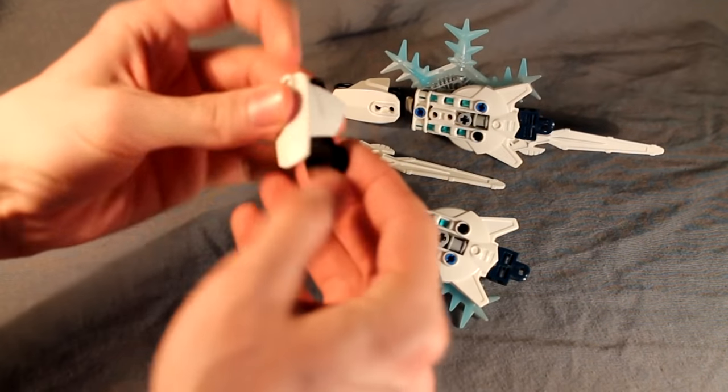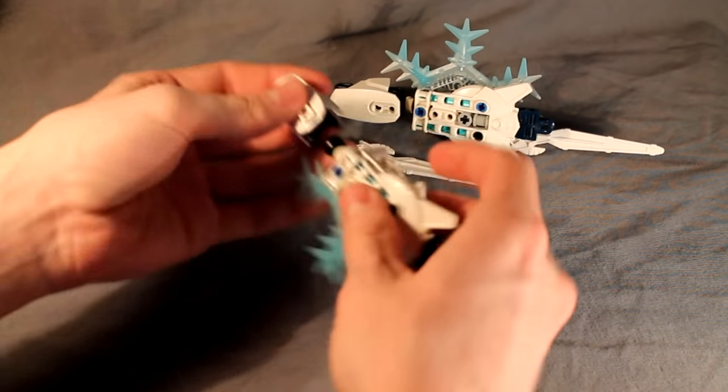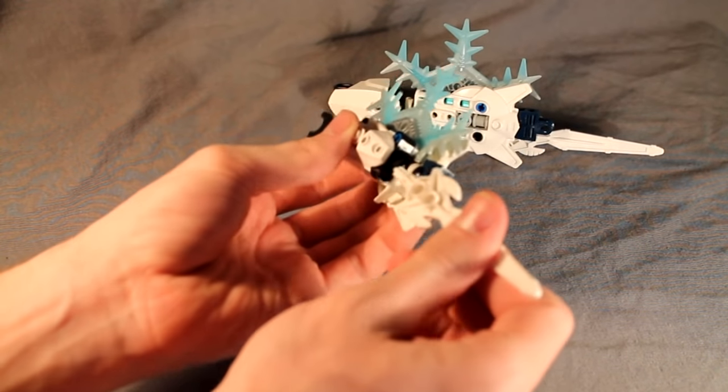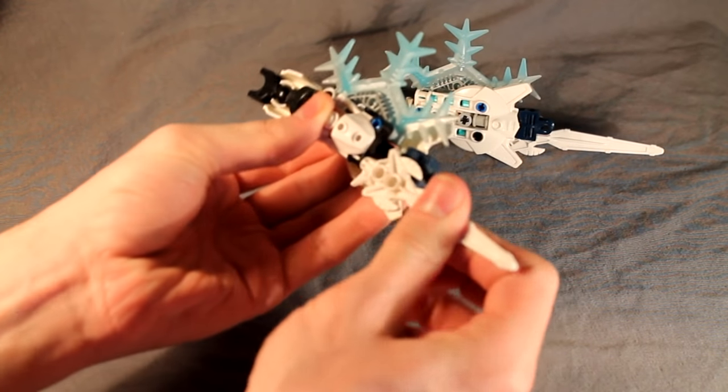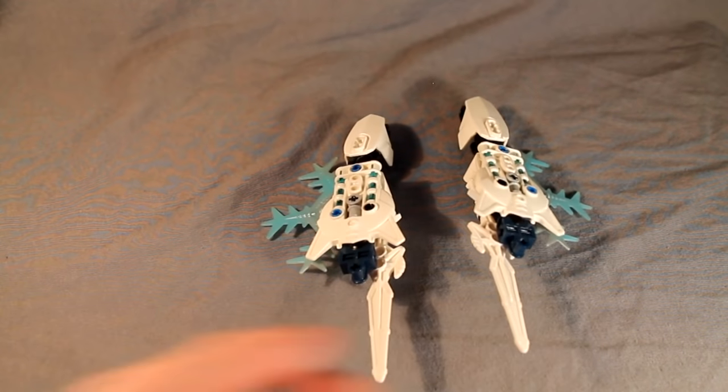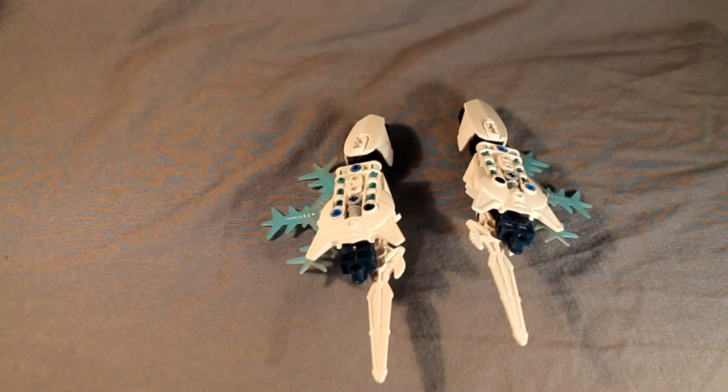The upper arm is CCBS — clip that on there. And for the sword it attaches right here in the Technic piece. Very nice. And that is how you build Chiluno's arms. Next we'll move on to the torso.